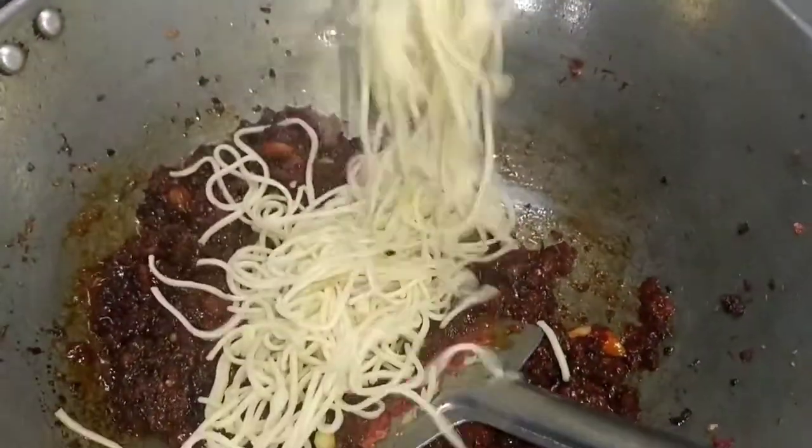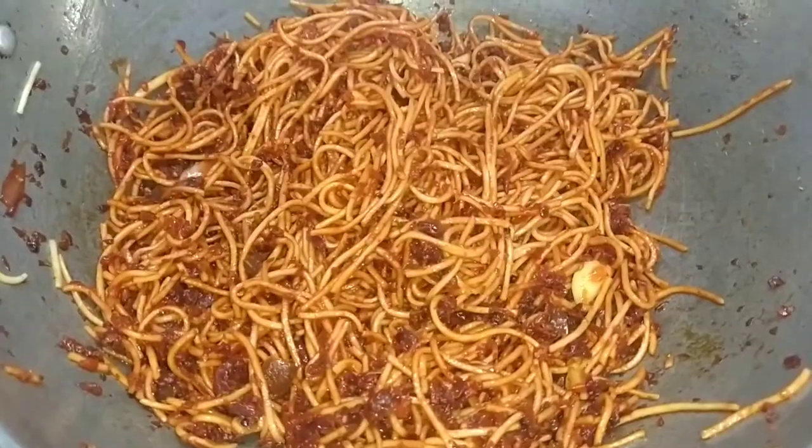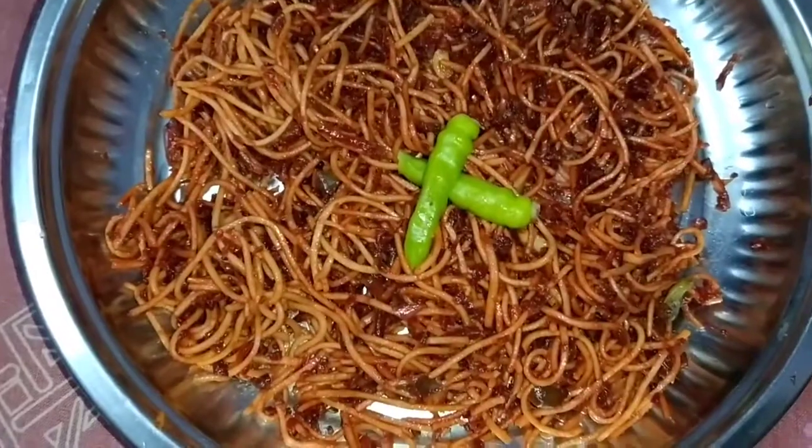Now we add our noodles. I hope you liked this recipe. Please try it at home and do like and subscribe to my channel. Thank you.